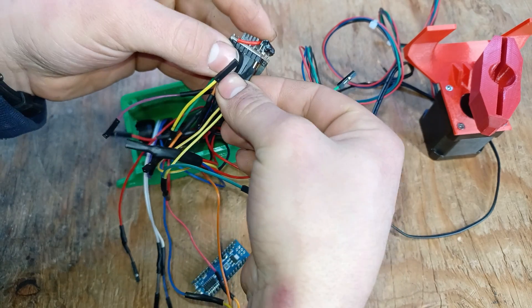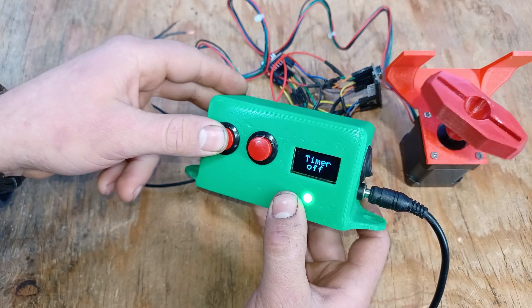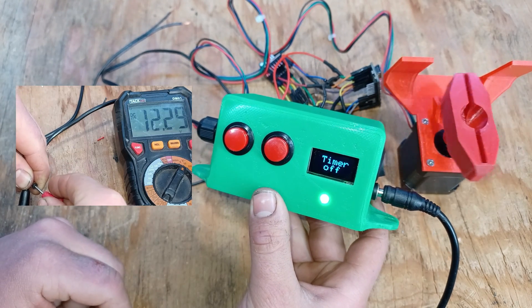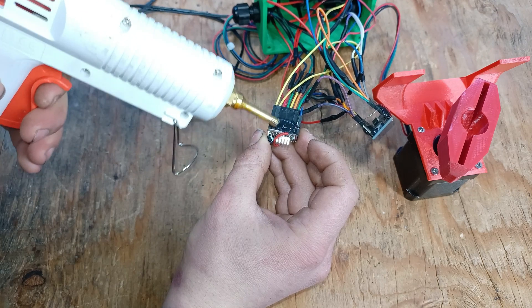After 10 minutes of connecting headers, the window opener is already functional. I'm using a 12-volt power supply to power everything up. Now we can go ahead and close it all up.